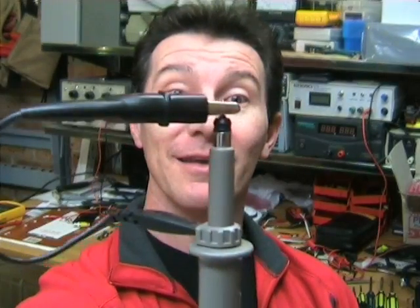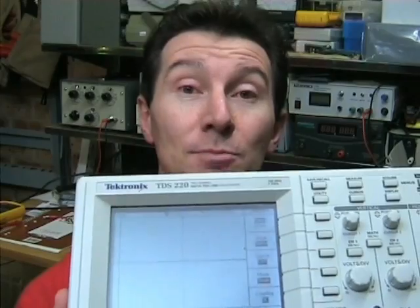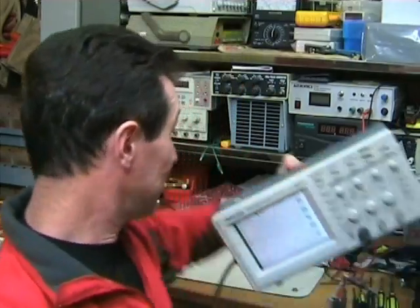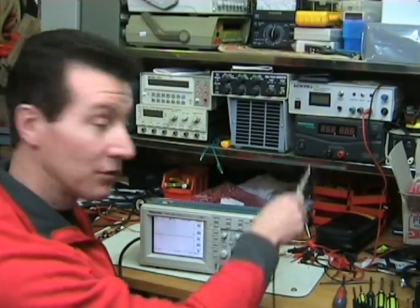You need a standard x10 CRO probe, and short the input, just like that. Set your scope up to single shot capture, 10 ns per division, and maybe 1 volt per division vertical — though you can go a bit lower if you can't get the phenomenon as easily. I'll explain it all later. I'm going to put the oscilloscope down here on the bench.